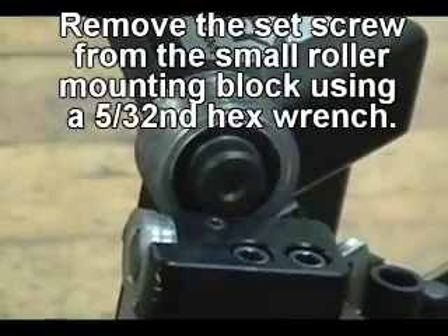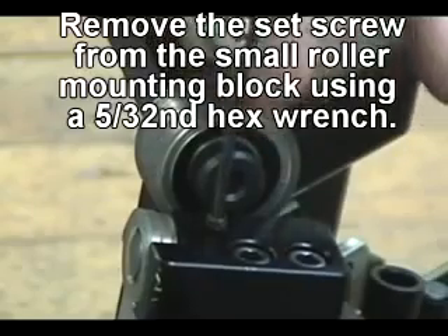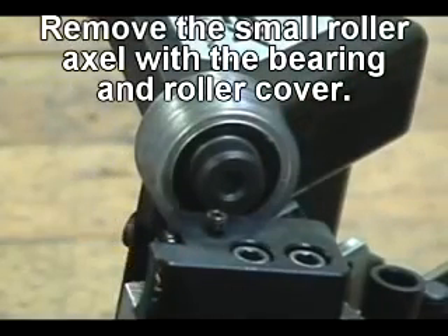Remove the set screw from the small roller mounting block using a T30 Torx wrench. Remove the small roller axle with the bearing and roller cover.